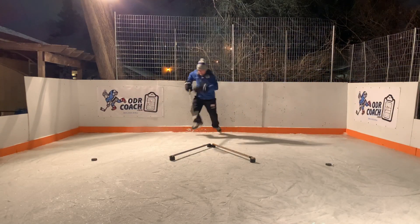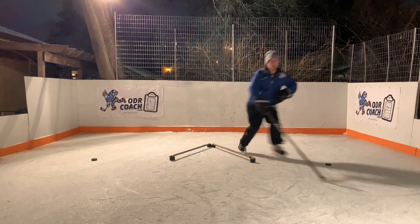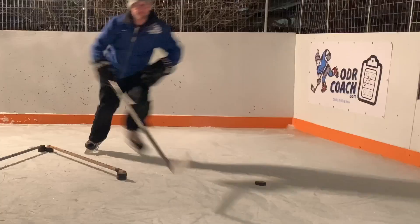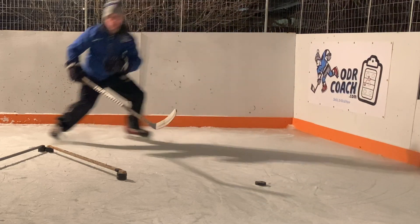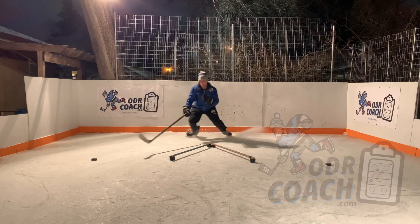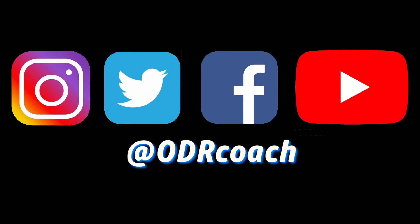Here you see I'm able to get back after one cross under, one crossover, and a big outside skate work. As I made reference to at the beginning of this drill, parents, make sure your players are pivoting heels first. That's a parent watch point, as is the cross under with the underside skate, outside edge. Look for those two key aspects. Be sure to follow at ODR Coach on Instagram, Twitter, Facebook, and YouTube.